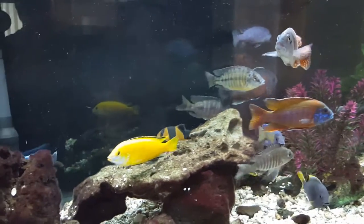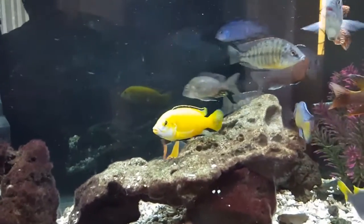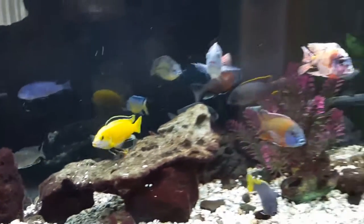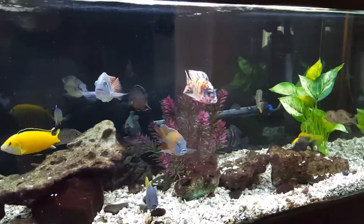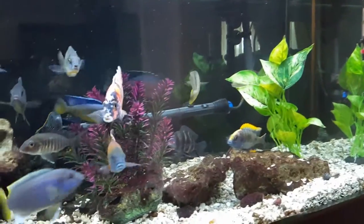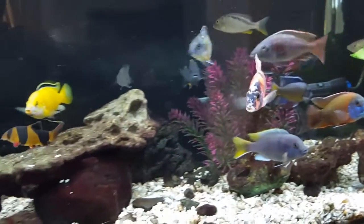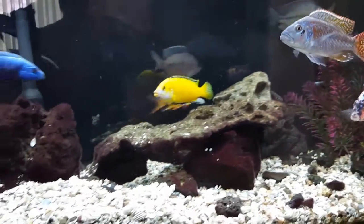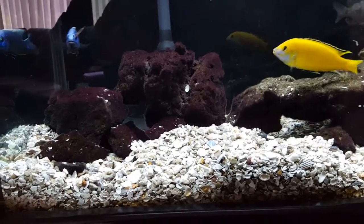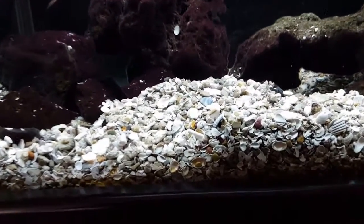Hey YouTube, it's Ben here with the 60-gallon cichlid tank. I've had a few requests recently from folks asking me to kind of break it down — what I have going on in the tank and break it down into its component parts, giving you a few details of how I have this set up. So I'm going to give you a quick little breakdown, and first off let's start with the substrate.